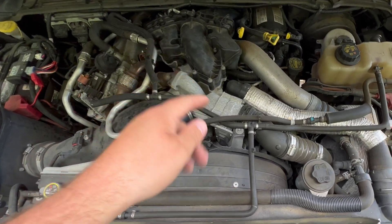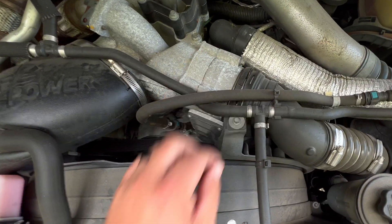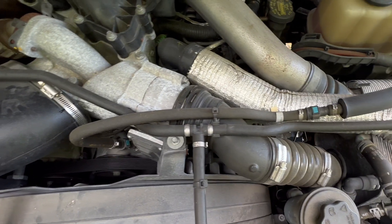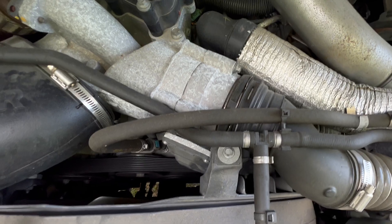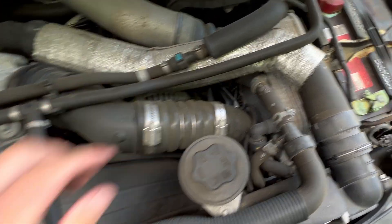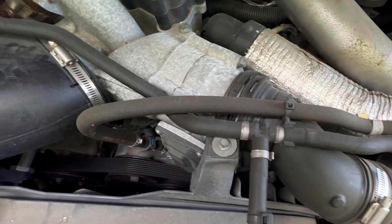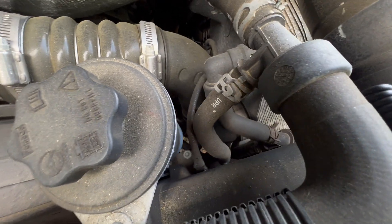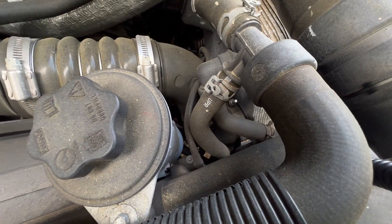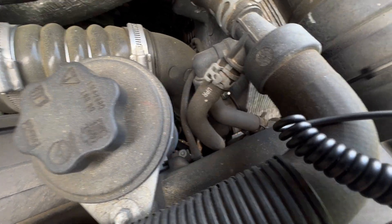Right here's the center — this is your cold side charge pipe. This is where it'll snap, and when it does, it won't seal up. Some people are able to duct tape it and get home, but mine blew into a thousand pieces and there was no way it was going to seal up anymore. It connects all the way down there at the bottom. To put it back on, all you've got to do is snap it on and the snap ring goes into place. Down at the bottom there's just a clamp on it, so you'd need some type of socket or extension. This side just snaps in; that side's got a clamp on it.